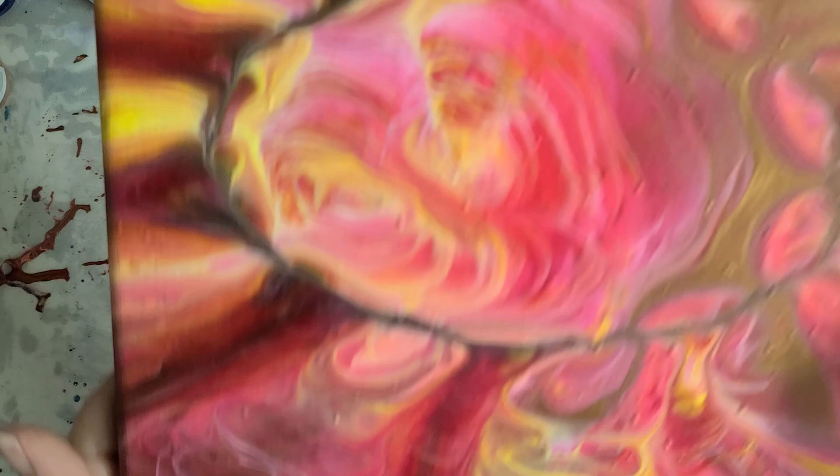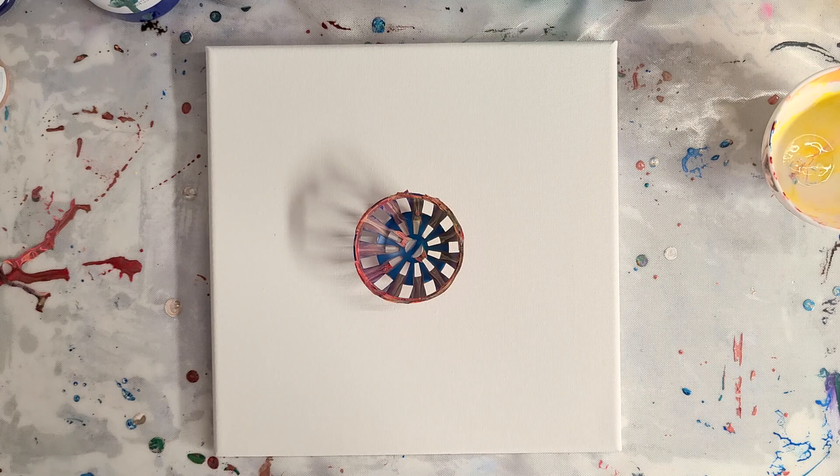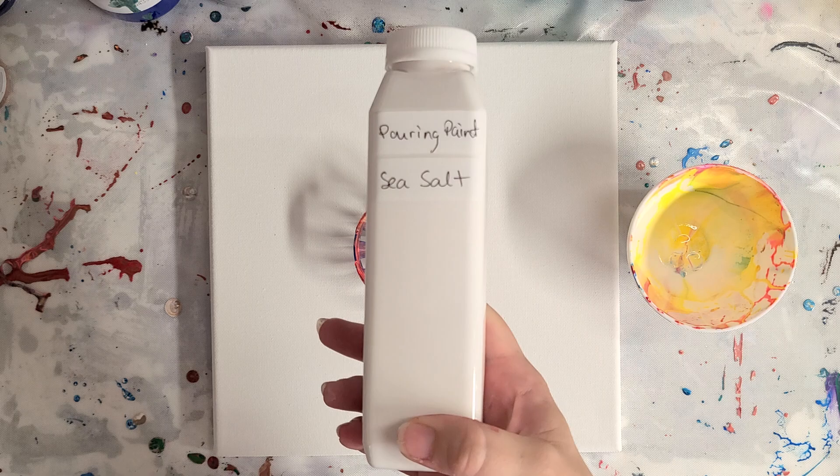I think it looks awesome, and I'm going to try this again — same colors with the toy — but the other direction, which is how I was supposed to do it in the first place. People did suggest I try a different color combo, but I really wanted to try the same color combo. I still have this same bowl here from yesterday.